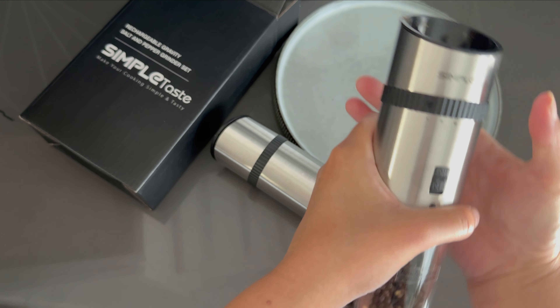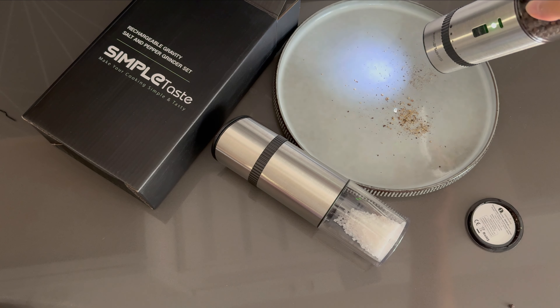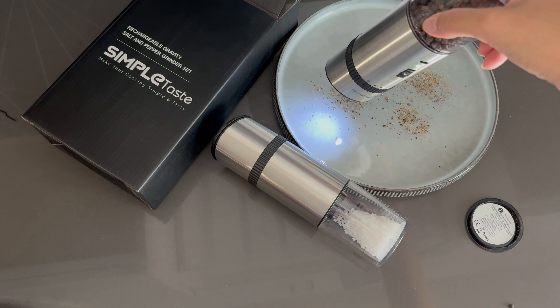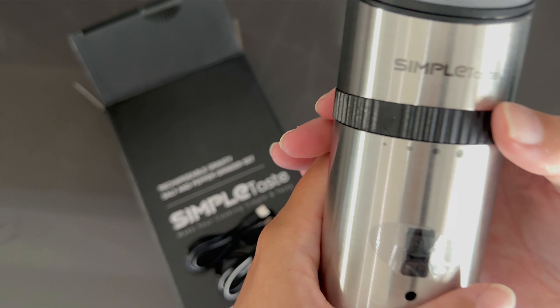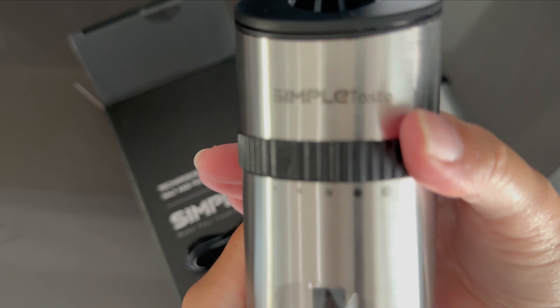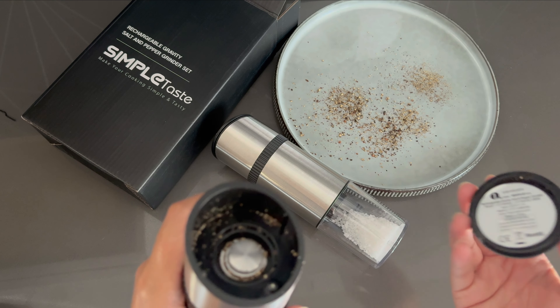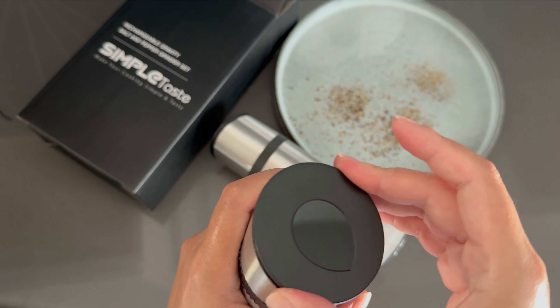There's no more twisting or pushing any buttons. All I have to do is flip it upside down, and it automatically grinds. Plus, there's the ability to adjust the coarseness, so you can get the perfect texture for your dish. There are five different levels of coarseness to select from.